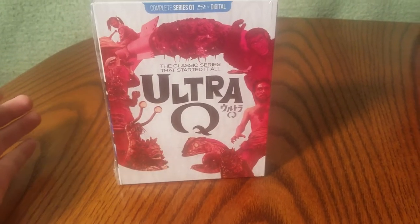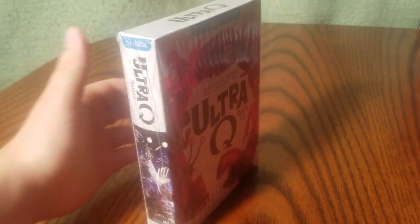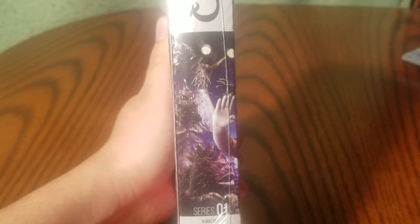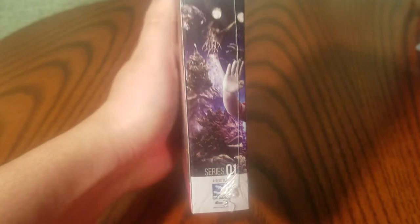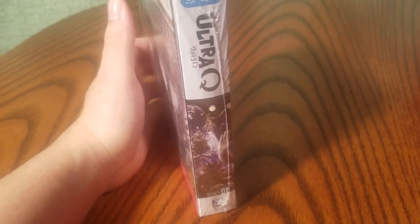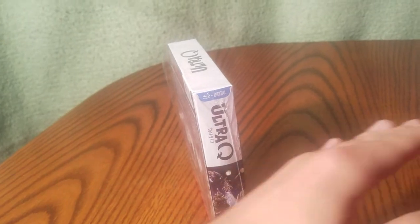So here, chronologically, is the first series: Ultra Q. Pardon if there's any glare — I'm keeping the shrink wrap on to protect the case. As you can see, the Showa era series have a collage when you line them up, kind of like old anime VHS tapes where you can line them up and form a picture.